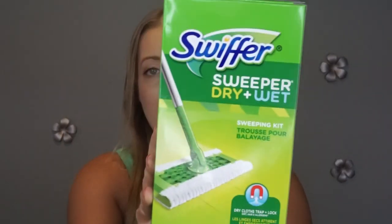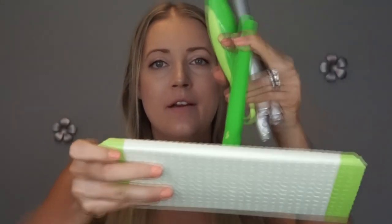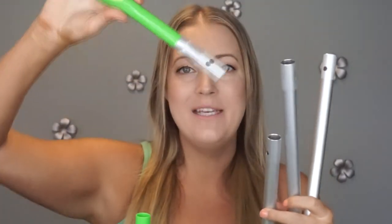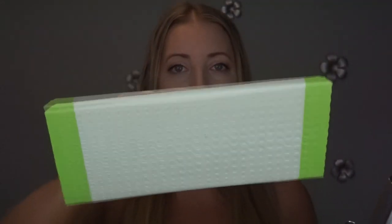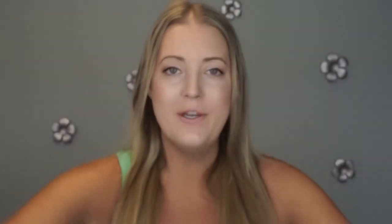The first thing I'm going to show you is the Swiffer Sweeper starter kit — this is the dry and wet version. Inside the packaging you get the base, a handle that pops up, all the poles that attach together, and the top piece — they all just click together super easily. Also in the box are 10 dry Swiffer cloths.